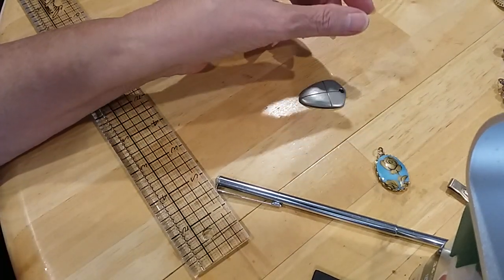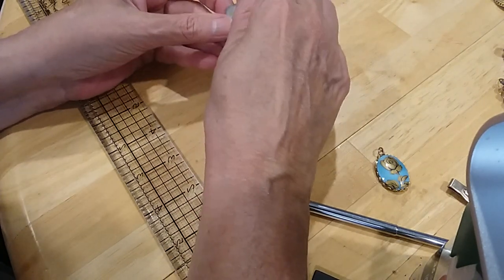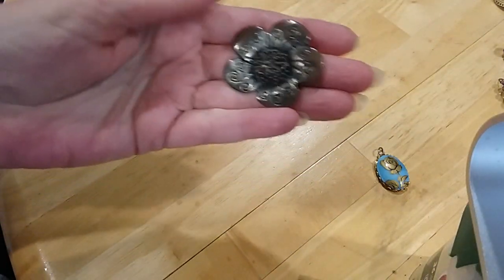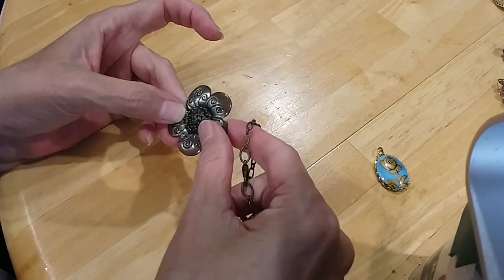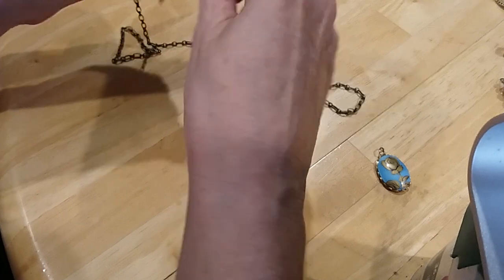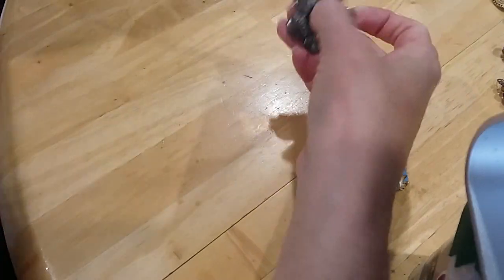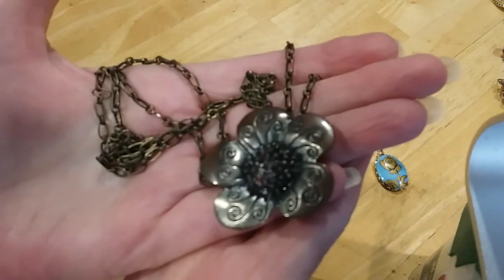This pendant would look good on one of these chains. I think it needs a jump ring though. I have this little pendant — here's the back. I might have a chain for it. There's a little red bead stuck in the chain. This is the perfect chain for this one — very cute. There's the back.